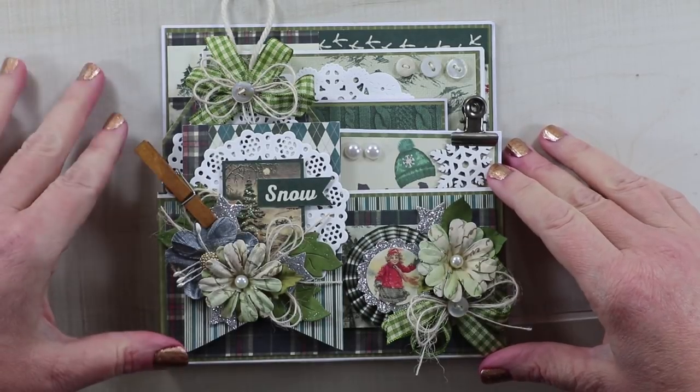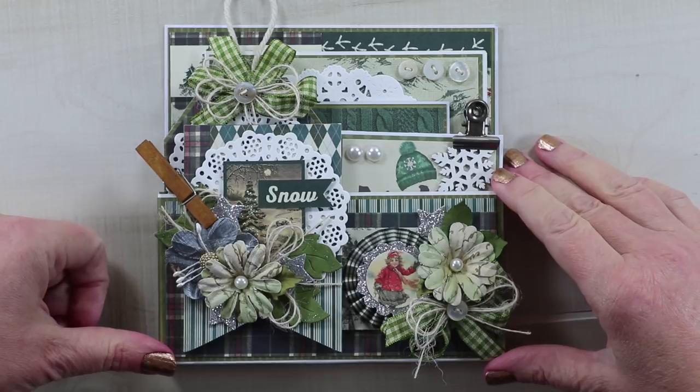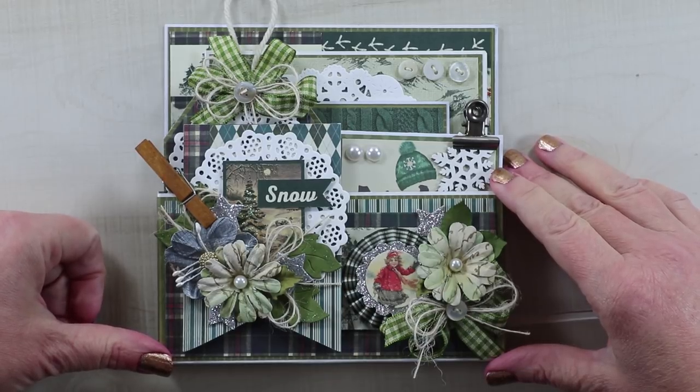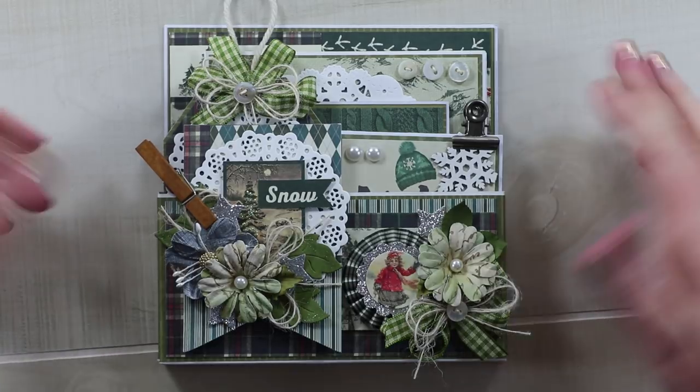Hey guys, I want to share with you this sweet project I created for the Authentique Group Post. We're having a collaboration, and so I chose to work with Solitude.